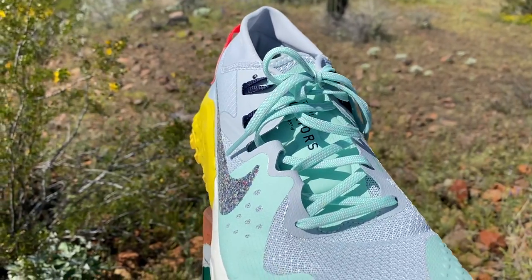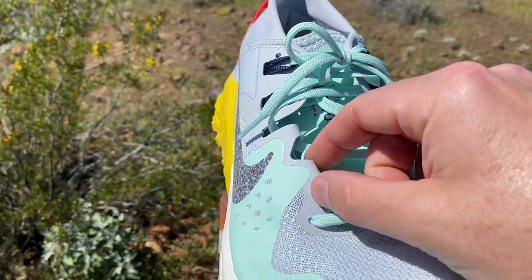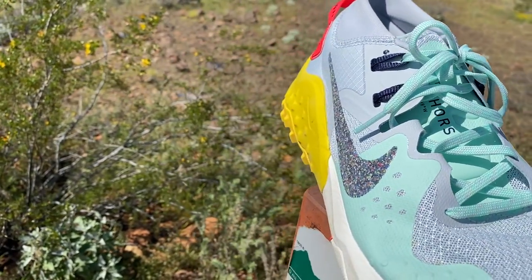The upper is slightly asymmetrical. You have your standard eyelets here and kind of loops here — I'm not sure what the deal is.